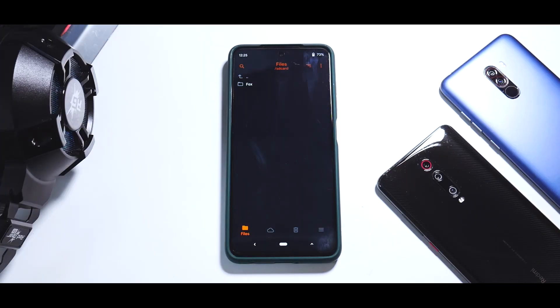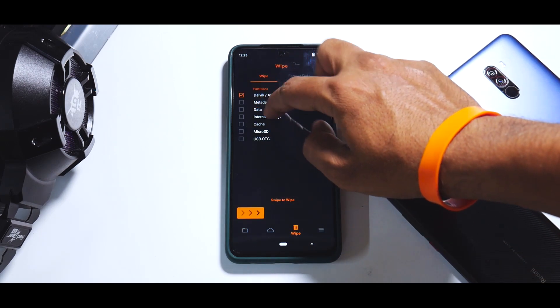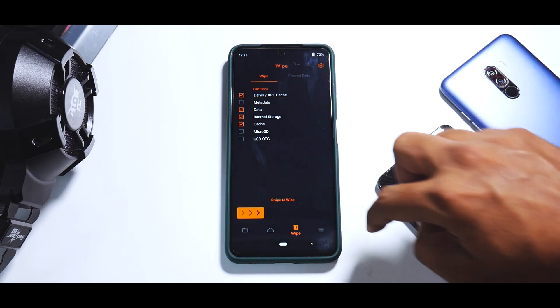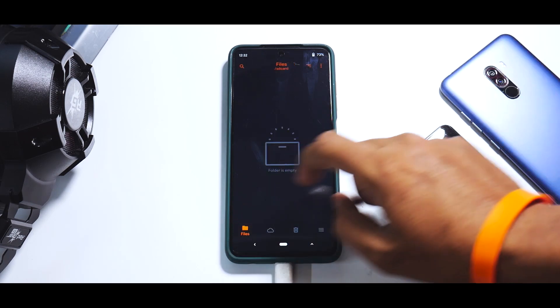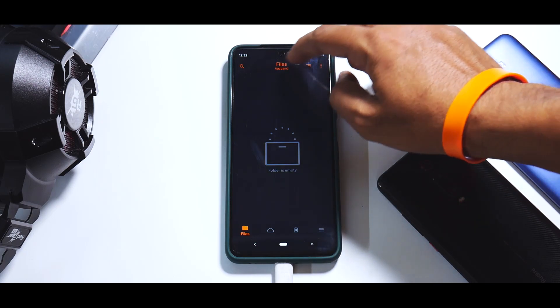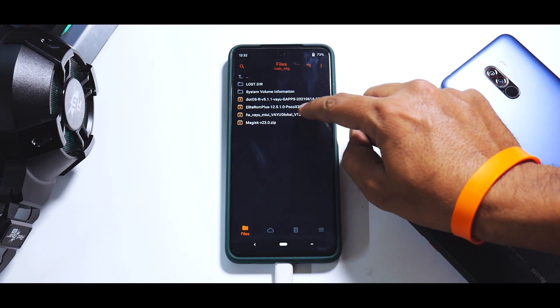Once you've booted back to the recovery, go to Wipe and select Dalvik, Data, Internal Storage, and Cache — wipe all of them. Now it's time to flash. Once all of that is done, you can go ahead and flash the ROM. I have connected the OTG pen drive, so go here and select USB OTG. The first thing that we will flash is the firmware.